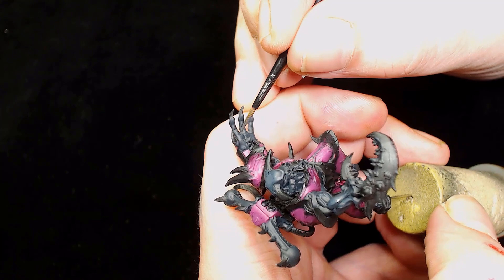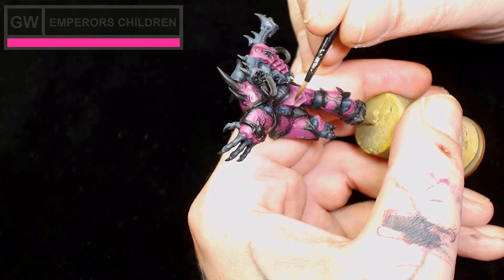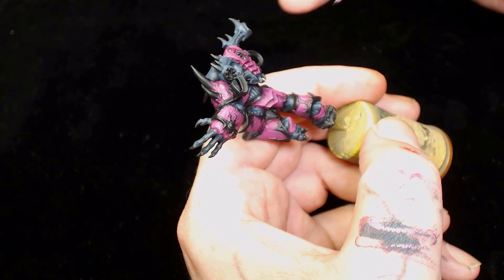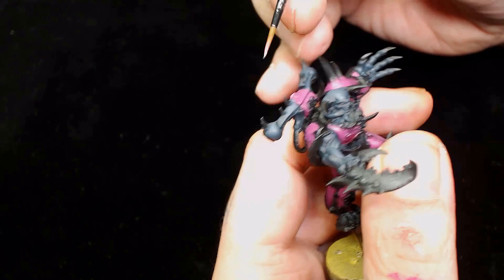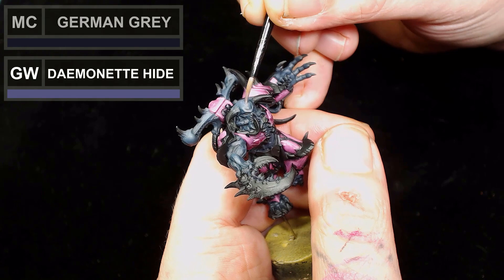I didn't do the inside of that claw because I decided to go for something more fleshy and make it look more pink and soft. Next I'm going back to Emperor's Children and starting to bring out the highlights, working towards the edges of all the armor plating. The color contrast between the pinks and the bluey grays works really well for this.